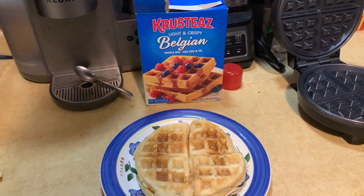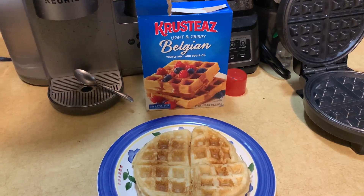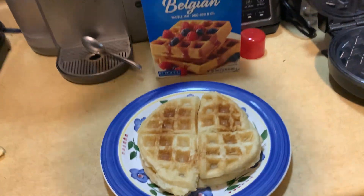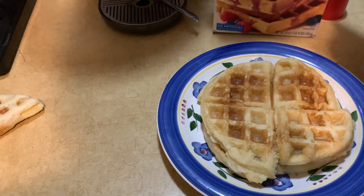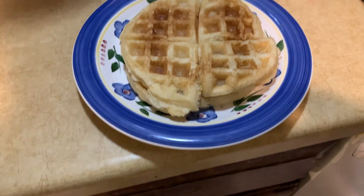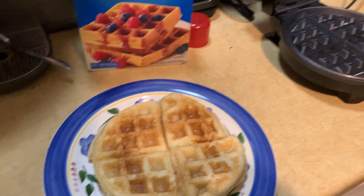Hey there, today we're taking a look at the Crusty's Light and Crispy Belgian Waffle Mix. All you got to do with this is add egg and oil. It comes in a one pound twelve ounce box. I already cooked some up here — this is how they turned out. They're really good. My wife's going to show you how to mix this up.